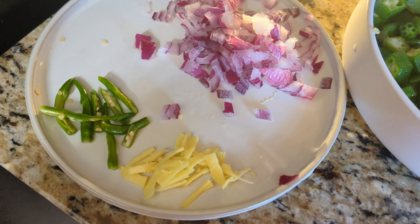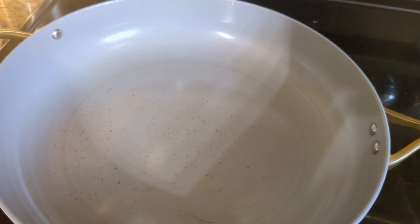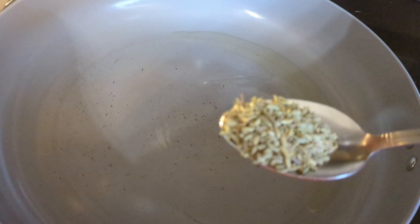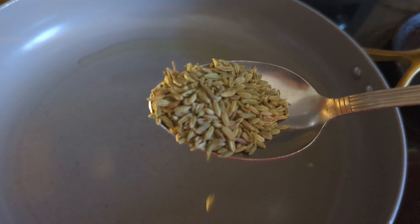I've finely chopped half an onion, green chilies, and ginger. This is okra that's cut into small slices in a round shape. I've taken one tablespoon of oil and added one teaspoon of fennel seeds.